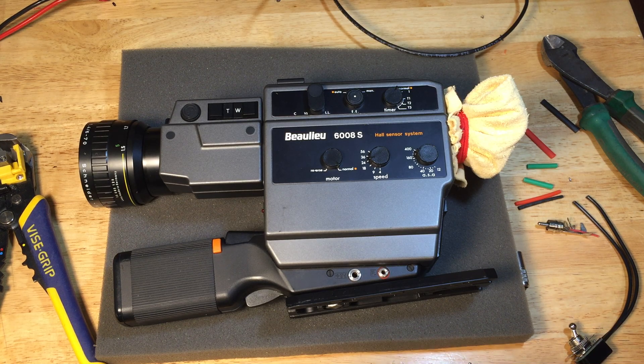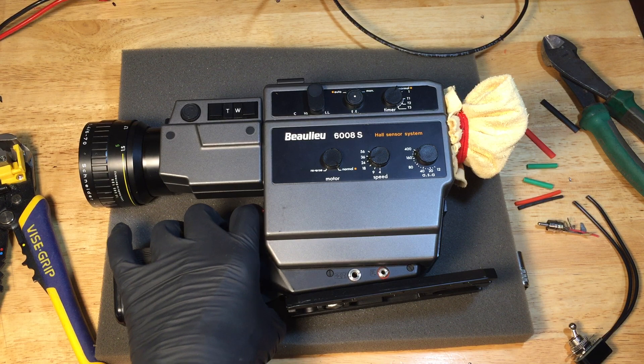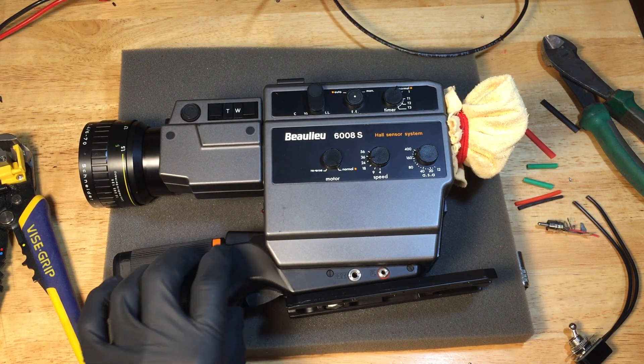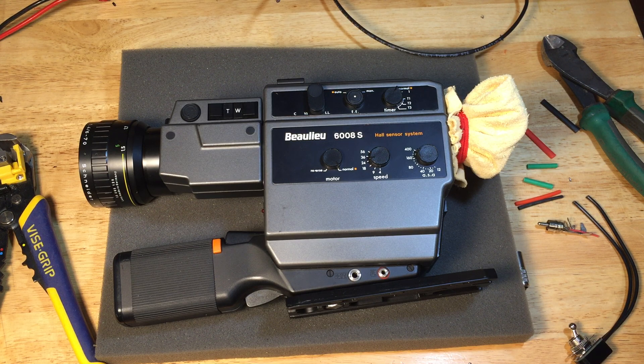The job at hand is to cobble together a remote trigger switch for a Bolu 6008s camera. Since it's an older camera, things like remote trigger switches are very hard to find these days. This is helpful when you want to put the camera on a tripod without reaching underneath to trigger it. The remote trigger port is basically an electrical one — some cameras have a mechanical one, but this particular model has an electrical one. My guess was that it was a 1/8 inch mini jack.